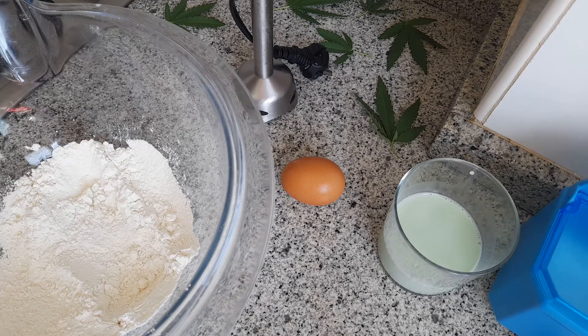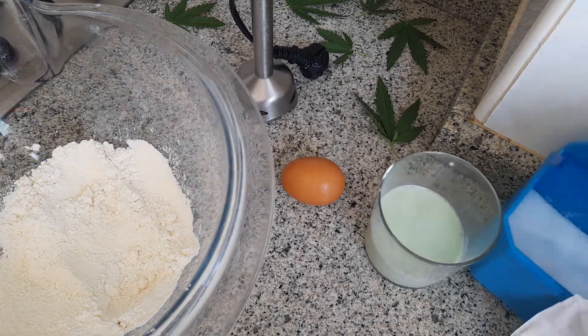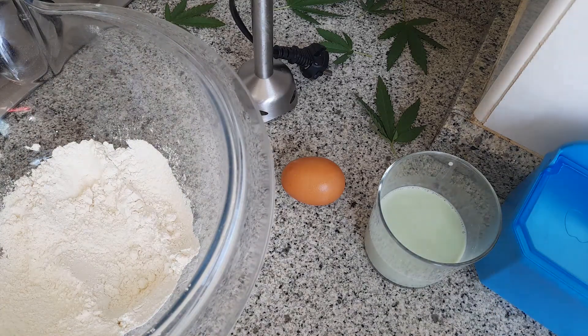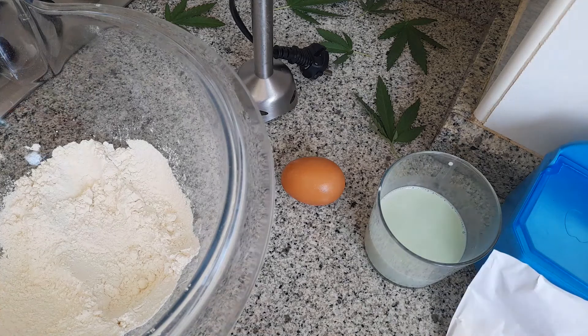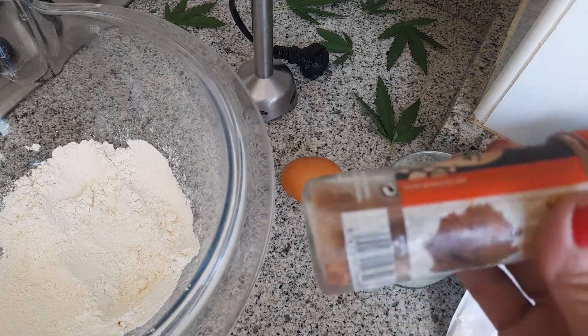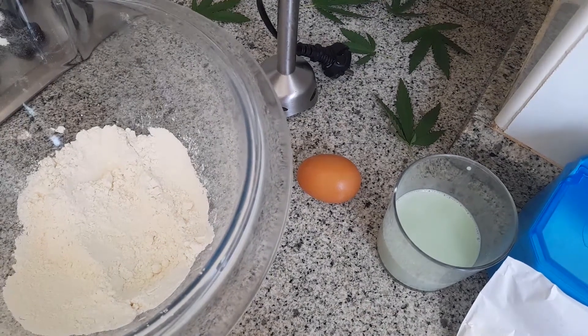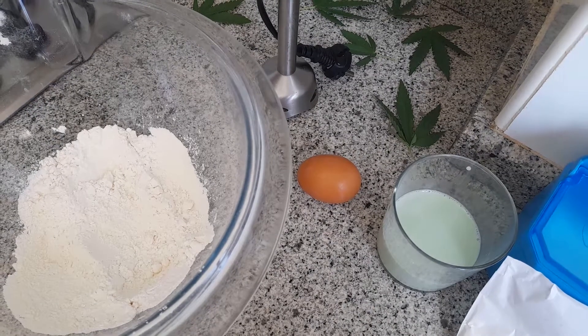Medio vasito de leche mágica, una pizquita de sal, y la media cucharada de levadura. Luego le daremos un toquecito con canela y ya para finalizar les echaremos miel, pero tú las puedes hacer con chocolate, con nata, eso al gusto. Ahora sí ya vamos a comenzar con nuestra receta.